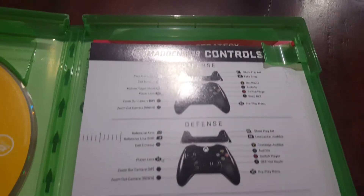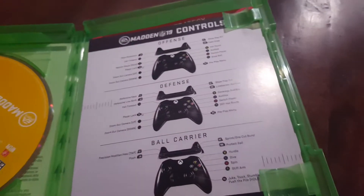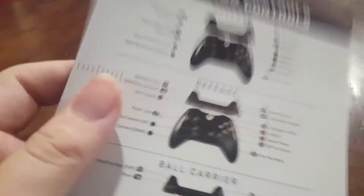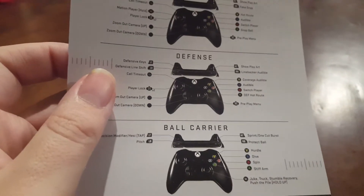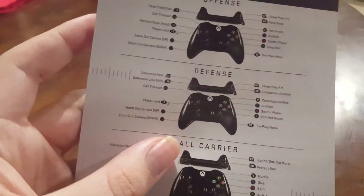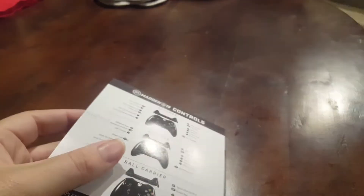Here's a manual if you want to know how to do the controls. There are some manuals in here also. So here's the manual — here's the Xbox manual for how you throw and pass and stuff like that for the game. They actually have some new moves for it and stuff like that. And there's the EA access there.